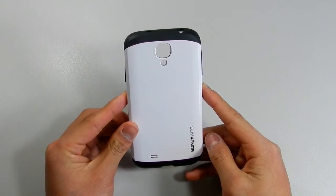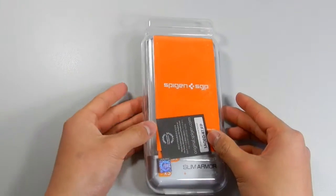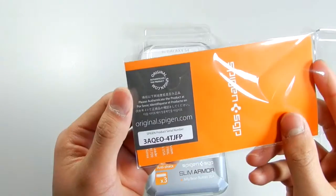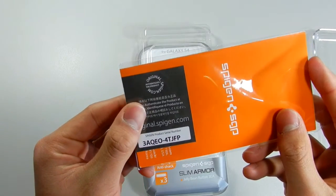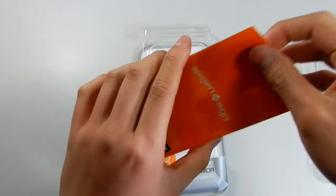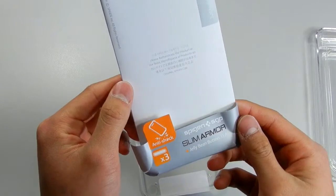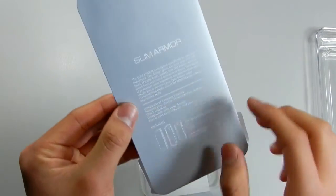Before we get on to the review, we'll check out what this case came with. The packaging is plastic, and when you first open the case, you'll be greeted with a serial number to authenticate the case, then a pamphlet about Spigen, and three jellybean home buttons. Inside is just a little description for the Slim Armor case.